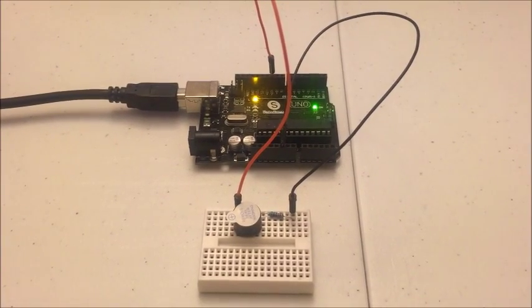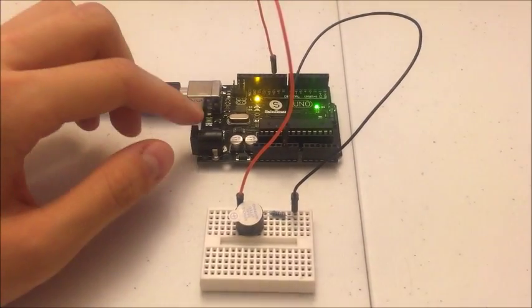Hello everyone. I'm going to play the Pirates of the Caribbean theme song using an Arduino and a buzzer.